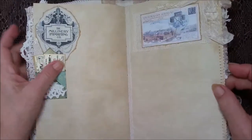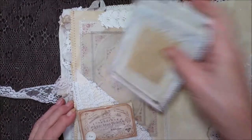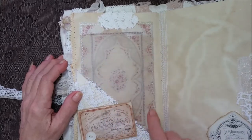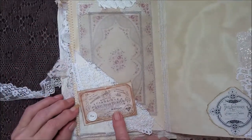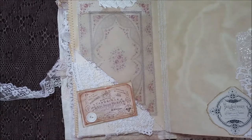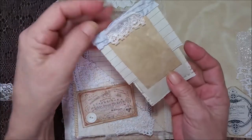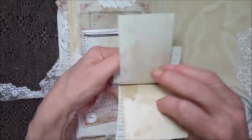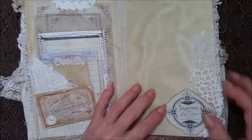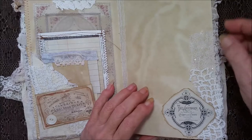Over here is a seam binding bow with a big piece of lace and a vintage image, and stitching down the side. Here's a big yummy pocket and a piece of a crochet doily stitched on the edges, an image and a luncheon ticket with a button I sewed on, some crochet doilies and gauze background, and some cards that have a lot of stitching on them — and of course y'all know what these are — lots of goodies.